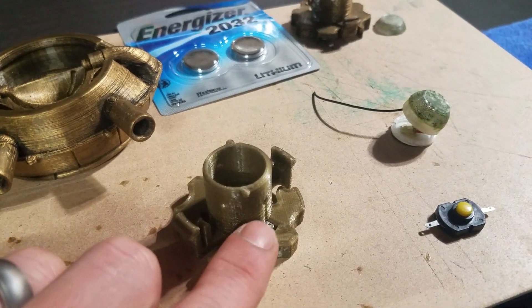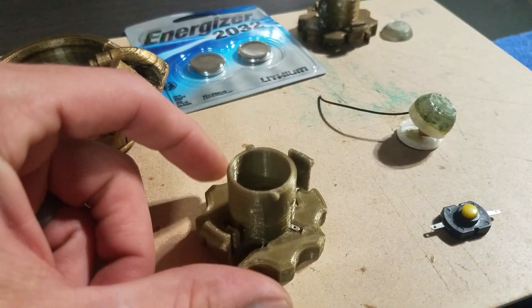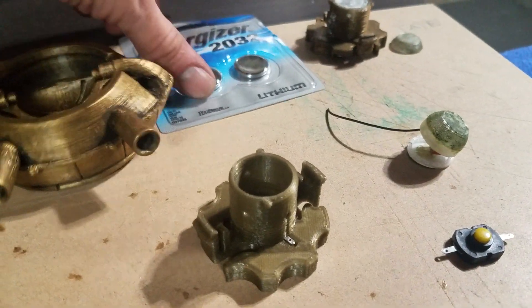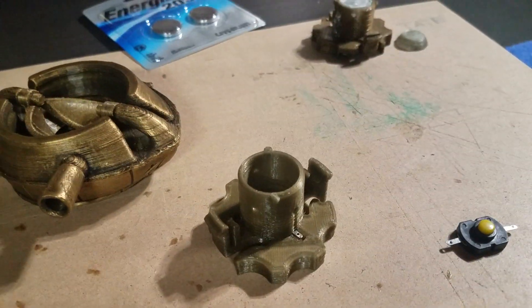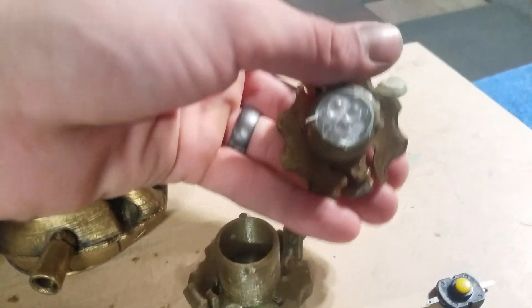There's a channel on the bottom for this terminal. You can see the terminal sticking out there — that's the contact. Now I'll drop in my 2032 batteries, making sure the negative side is down and the positive one is facing up. I have my LED holder, which underneath this cap are the three LEDs that look just like this one.